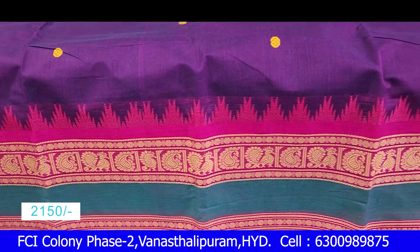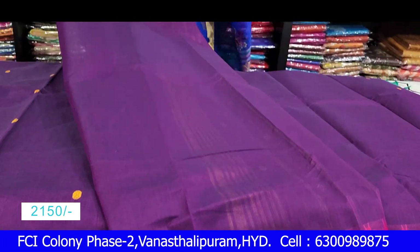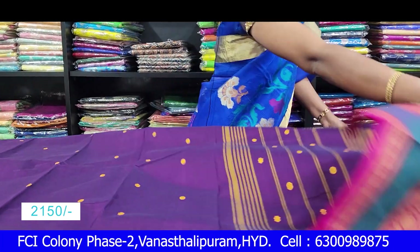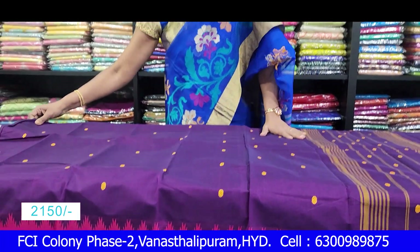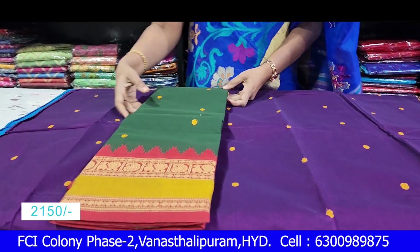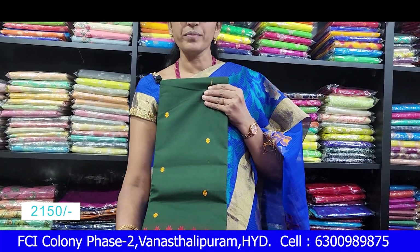The blouse is running. It's a good choice with a good contrast — it's pink, a good combination. We're bringing it to 2150 rupees. You can see a nice peach green, mustard and rust color combination.